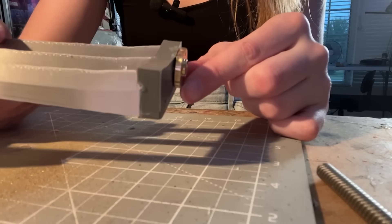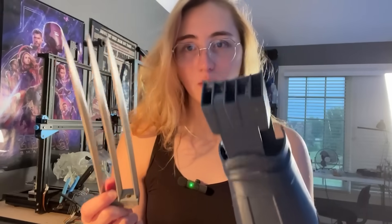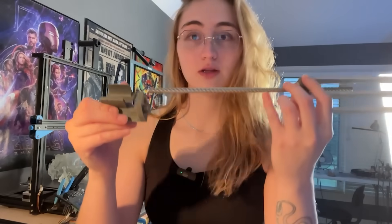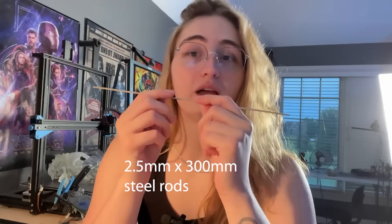Before going further, test the claw assemblies in the gauntlet — make sure they slide in and out without tension. The lead screw rotates to retract and extend the claws: as it rotates one direction the claws move down the rod, reversed they come out. The motor will sit in the motor mount and change the spin direction of the lead screw. Importantly, you need guide rods to prevent the assembly from just spinning — that's where the metal alignment rods come in.